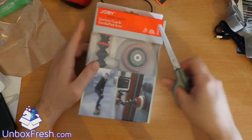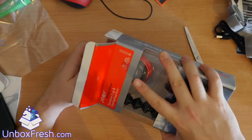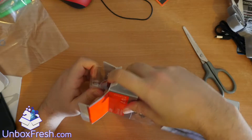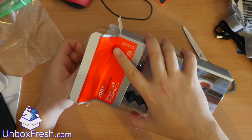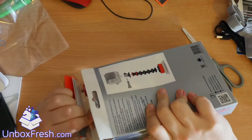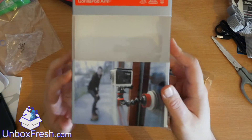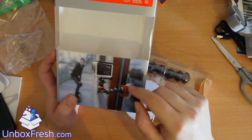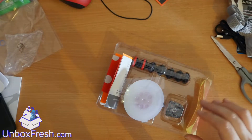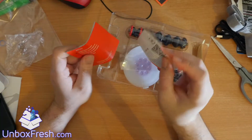With this one you get the suction cup method of doing things. I think maybe the gorilla pod arm is interchangeable between the clamp - I'm not sure, so maybe I could have just bought the actual suction cup for this one. This is essentially it - you can stick it on a window, maybe a bus stop somewhere, a car door, anything that is suction-cup-able.